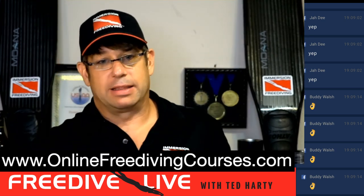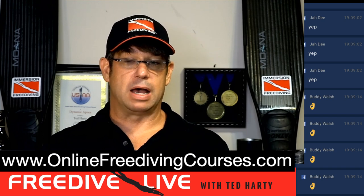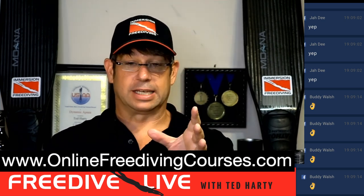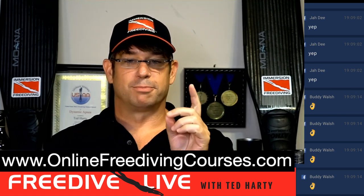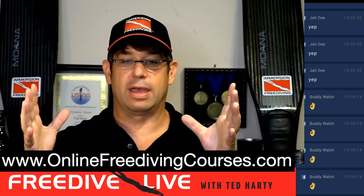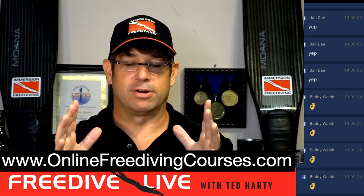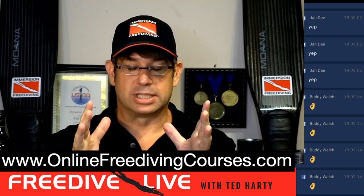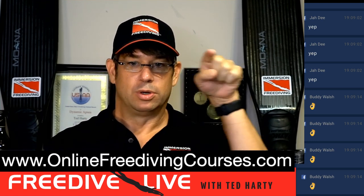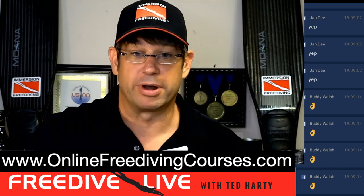One of my newest online courses is the Breath Hold Secrets program. If you've ever talked to anyone who's taken a freediving course, they go on about how much longer they held their breath — they doubled their breath hold time. The secret taught in every freediving class is very simple: it's not what you do during the breath hold, it's what you do before the breath hold. That's what you'll learn in the Breath Hold Secrets program, available at onlinefreedivingcourses.com for only $39.